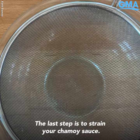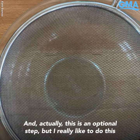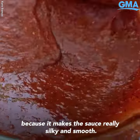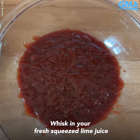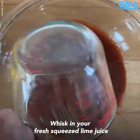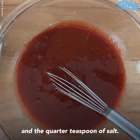The last step is to strain your chamoy sauce — this is an optional step, but I really like to do this because it makes the sauce really silky and smooth. Whisk in your fresh squeezed lime juice and the quarter teaspoon of salt.